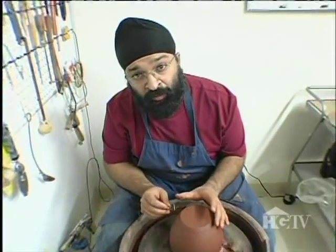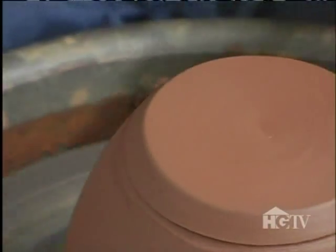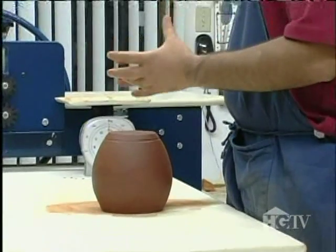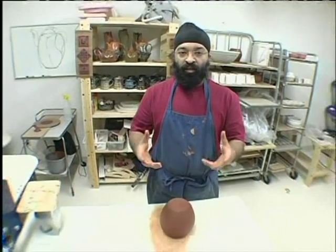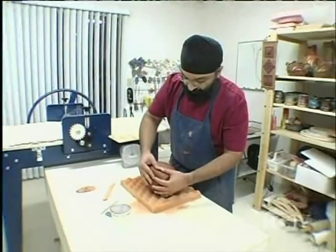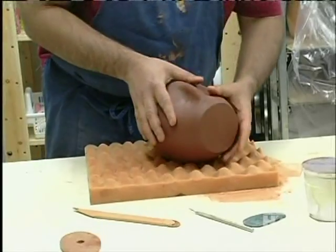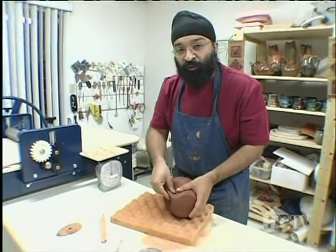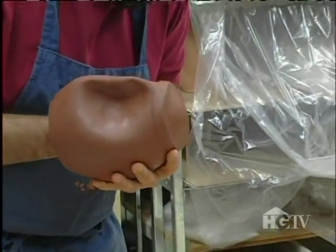I'm going to mark where I'm going to cut my lid. I'm ready to alter the shape of my teapot — I'm going to pinch it and shape it from the inside, pushing out and turning it into a nice, round, altered teapot, such that it looks like it's dancing. I like to give a voluptuous shape to my teapots because it reminds me of Bollywood movies — there's a lot of singing and dancing, and that's how I like my teapots.